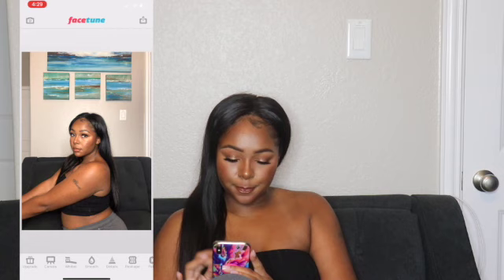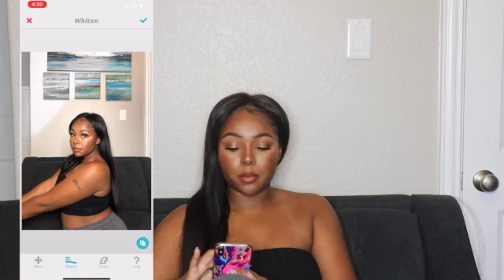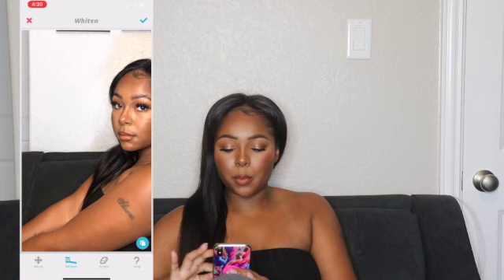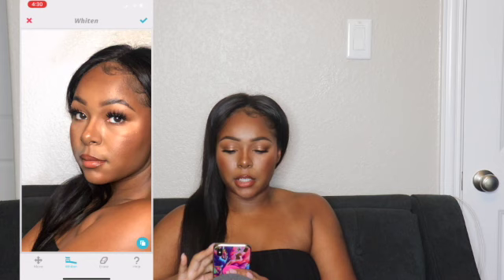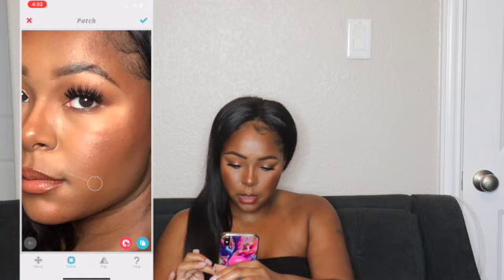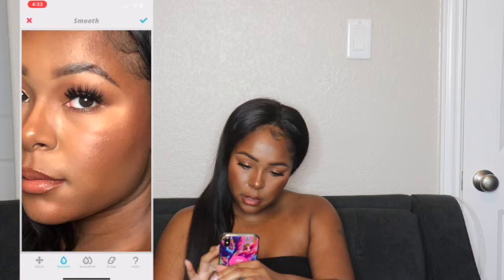I'm gonna go ahead and whiten the background because on my Instagram I'm going for a really cool tone, white background aesthetic. I'm actually thinking about changing my whole wardrobe to all black just because it's so much easier and most of the things I buy are in black anyway. So I'm gonna go to the patch tool to get rid of this pimple right there. I'll make that patch smaller so it covers up the area, patch that, and then smooth over it.